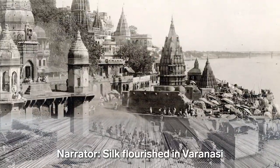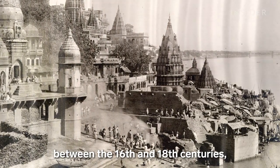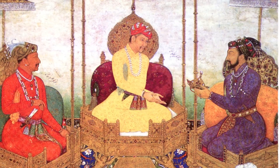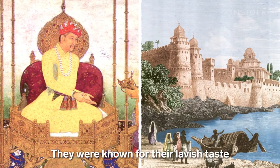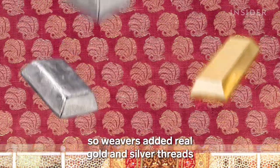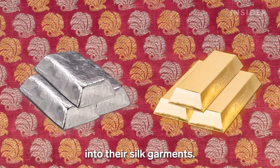Silk flourished in Varanasi between the 16th and 18th centuries, when the Mughal dynasty ruled over India. They were known for their lavish taste in architecture, food and clothing, so weavers added real gold and silver threads into their silk garments.